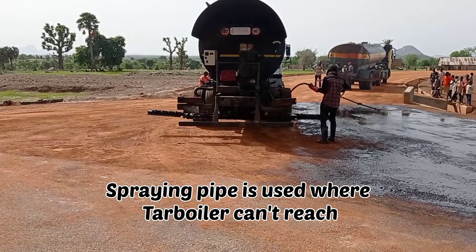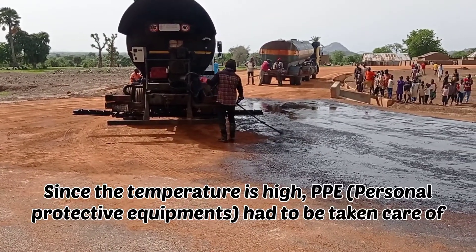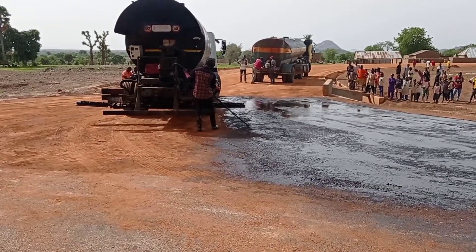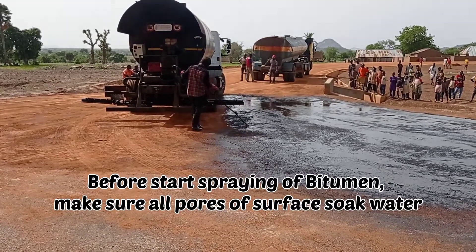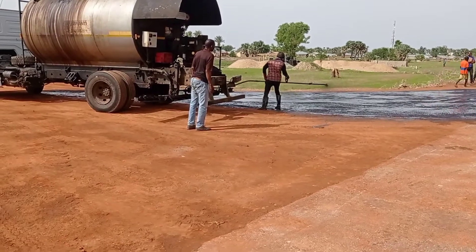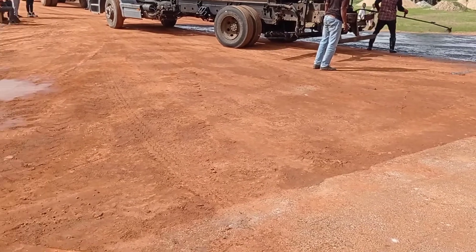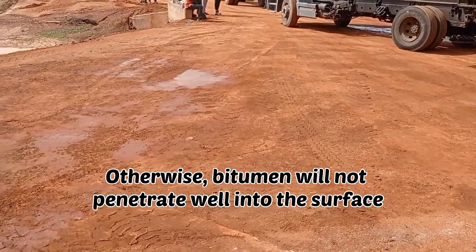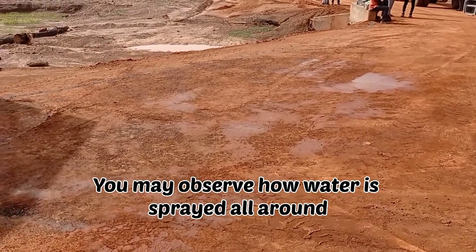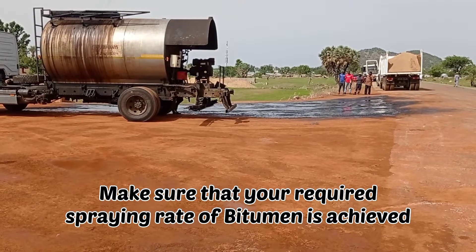You can see here that the spring pipe has been used where the tar boiler couldn't reach. Always make sure that you use PPE whenever you are spraying this bitumen. Make sure that whenever you are pouring this bitumen all the places have soaked water, and there's no excessive use of water, otherwise the bitumen will not penetrate into the surface. You can also observe here that the water has been sprayed all around.